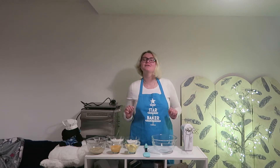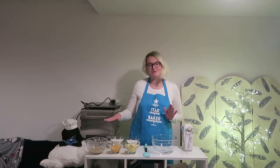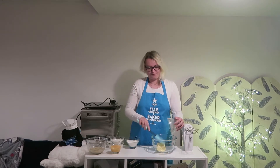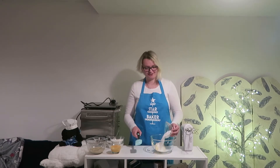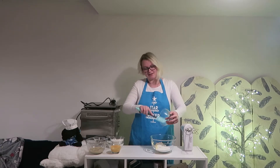Now that we've done all that prep work, it is time to begin actually making our loaf. For this we will be needing our wooden spoon or electric hand whisk, our mixing bowl, our spatula and all of our ingredients. The first thing we've got to do is add our butter to our mixing bowl, followed by our caster sugar, scraping down the sides as per normal.